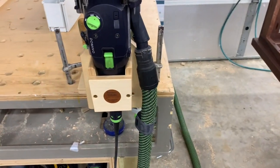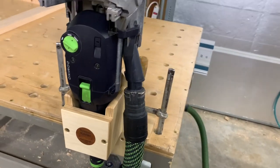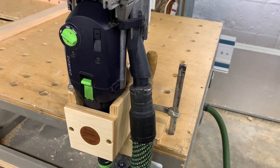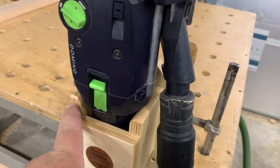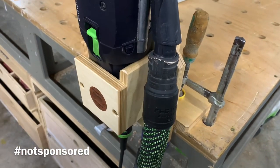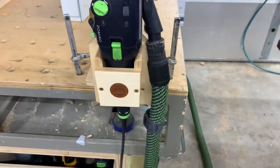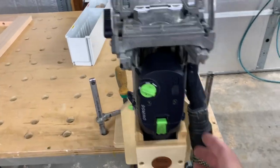It is exactly as you see here — a dock for your domino. He hand builds all of these. I had seen them online a few times and thought it was a really cool tool I should build something like that, but when I saw it in person I saw the level of detail and craftsmanship he puts into it and decided to support my fellow makers and buy one.